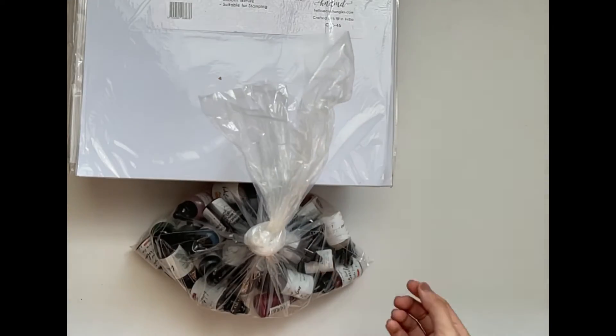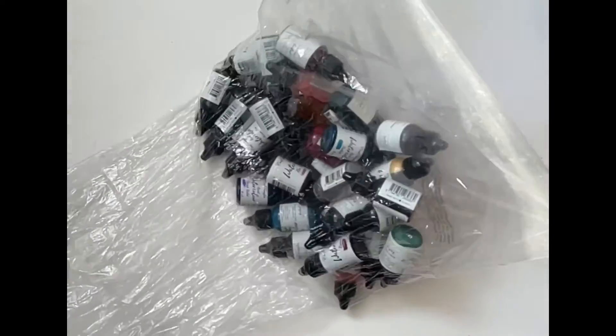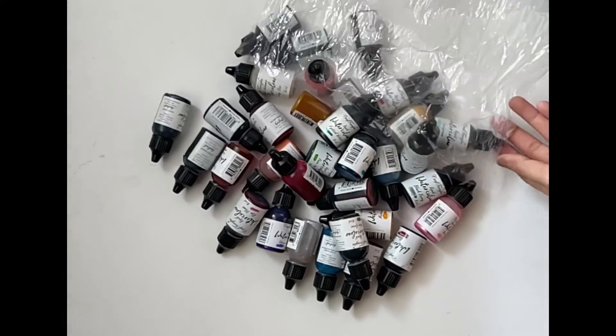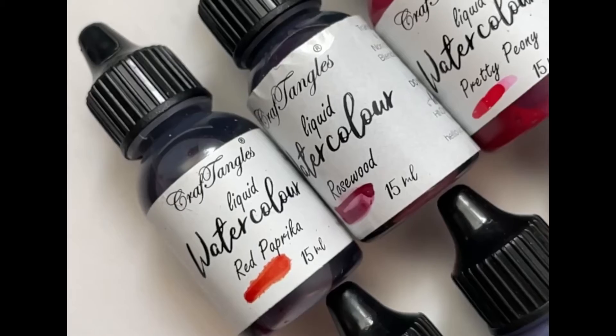And finally we have a bunch of amazing watercolours. Let's have a closer look at all the shades of the watercolours.